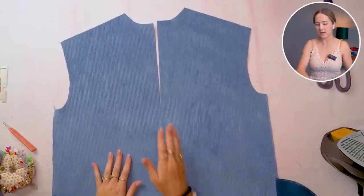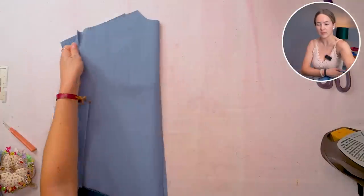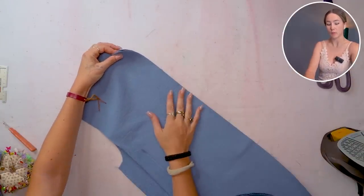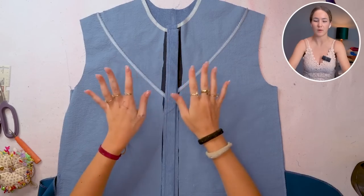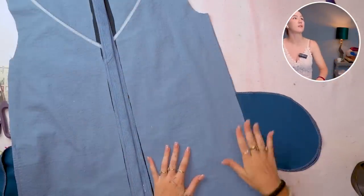Let's put the center back seam together — I have both back pieces here, put right sides together, overlock, and then topstitch to one side. Next up we're gonna put the body of the dress together — put right sides of front and back pieces together, close the shoulder seam, and then close the side seam.